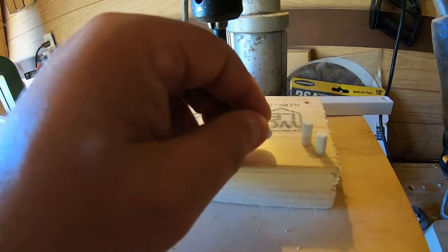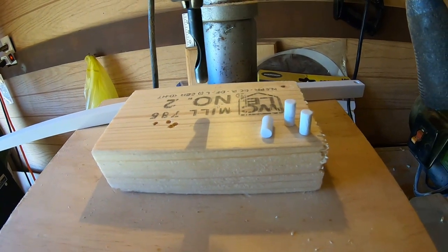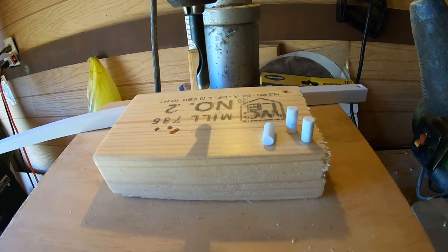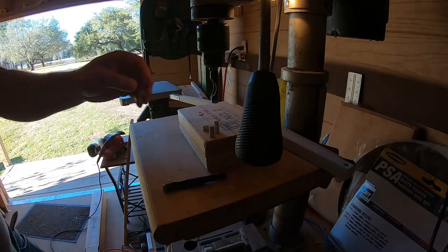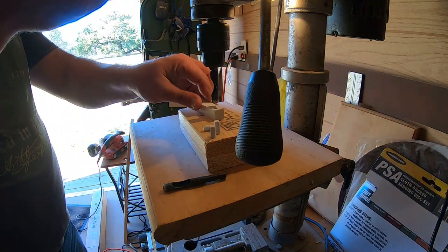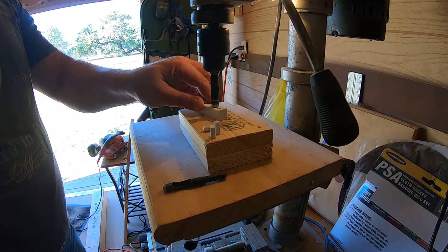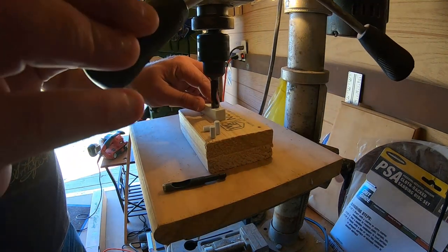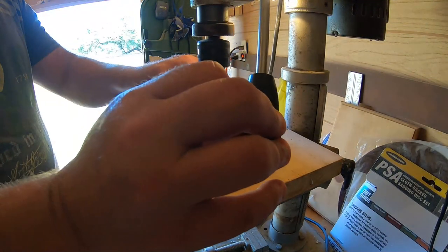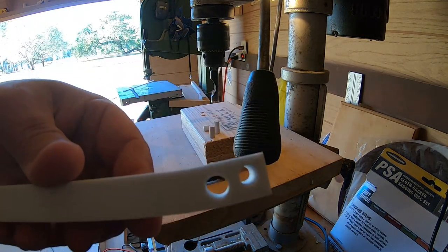Look at that — those are perfect little poppers! Let's try a different size, let's try a bigger one. Look at that — cuts a perfect hole in it.